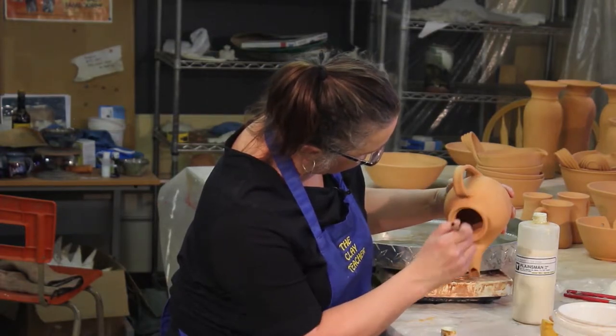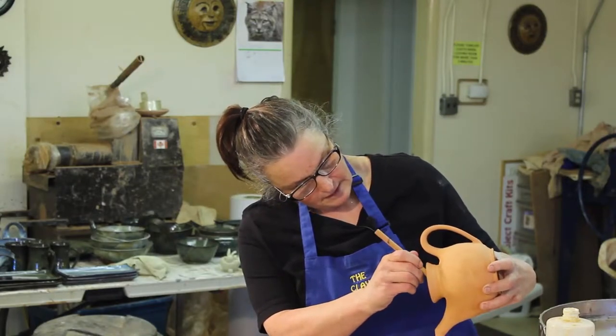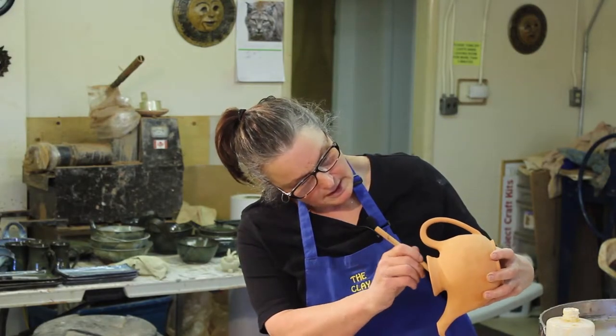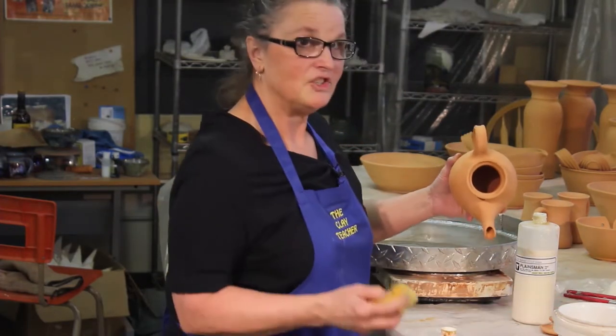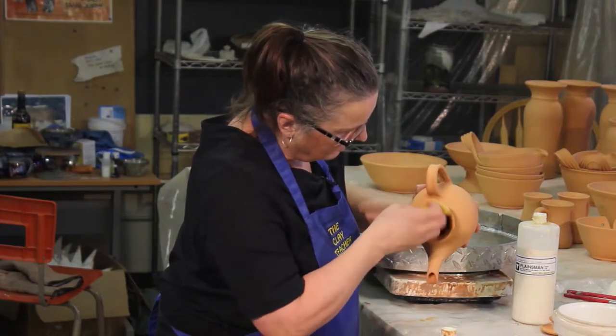It doesn't have to be that tidy. It doesn't matter that you don't have glaze in there — no one's looking in there. We made it all smooth. The clay is smooth and tidy; it just won't have a lot of glaze on it. Now I got a little bit of wax here — did it just for your benefit. Wet wax resist you can just wash off.